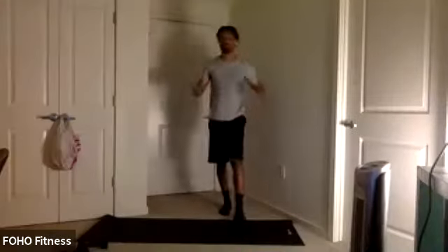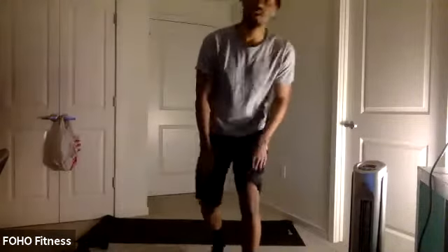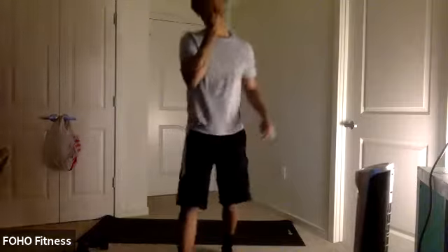Let's jump right to it, y'all. All right. Happy Tuesday. Welcome to Hidden Strength. Thank you for joining me tonight. Got a good workout for y'all.